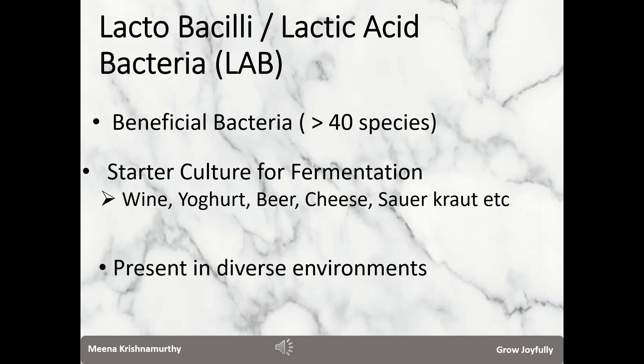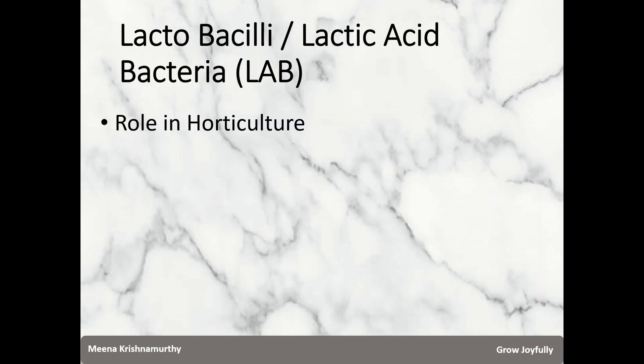LAB are present in a wide variety of environments — in soil, in plants, and in the bodies of animals and humans too. LAB plays a very beneficial role in enriching the soil or the potting mix, and I am going to talk about the process to culture LAB at home and explain how to use it in horticulture.